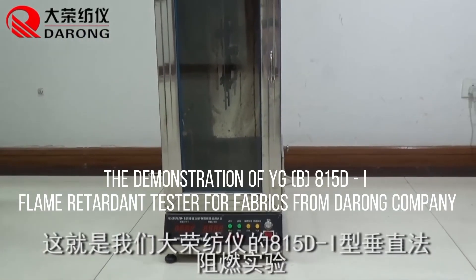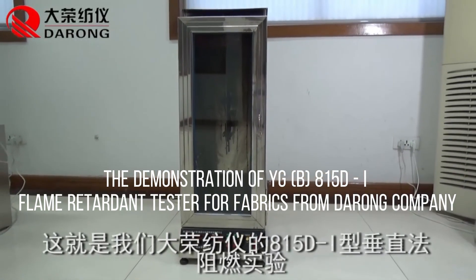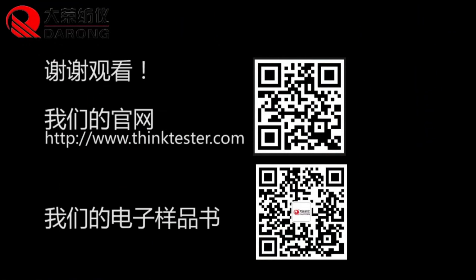The demonstration of YGB-815D i-flame-returned desktop tester for fabrics from Barron Company.